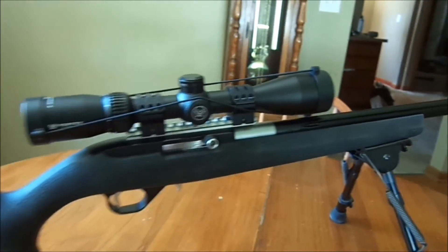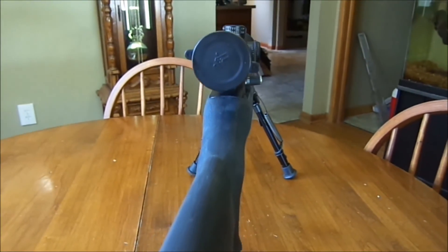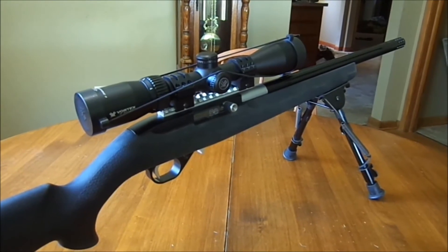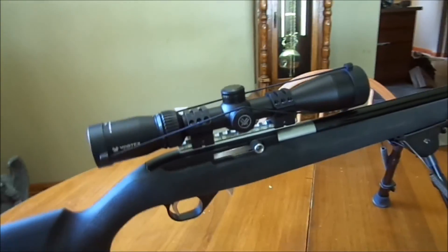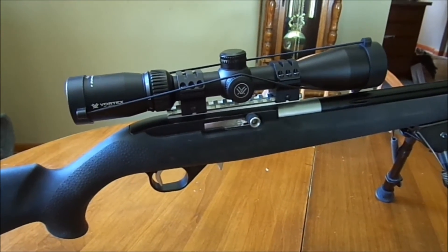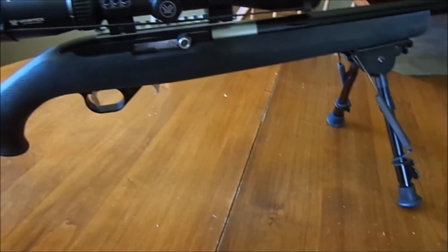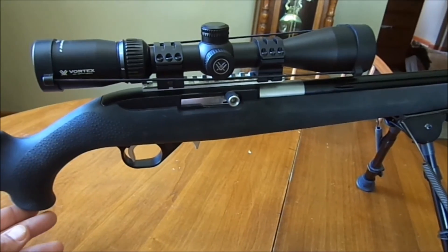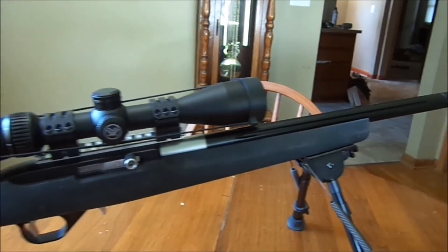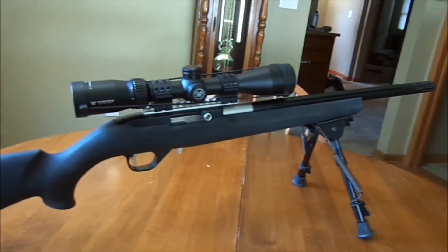I just barely went out and shot this thing a couple days ago. It functions flawlessly, but I didn't get a chance to actually try any groups. They said don't even worry about accuracy until you get about 50 rounds through the barrel, so I just shot it and clanked at cans. For extreme precision — which is what I'm going for — we'll see once I get it out to the range and try some target shooting to see what kind of groups it can hold. I'll keep you posted on range videos.